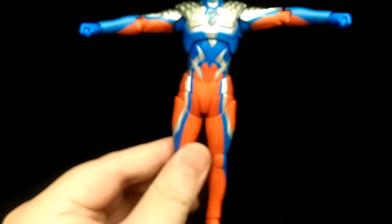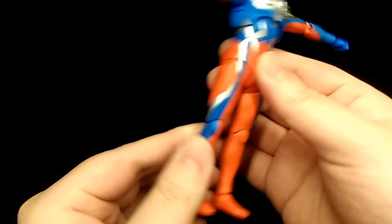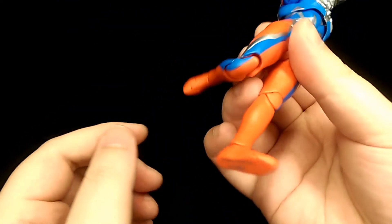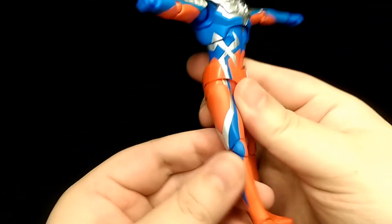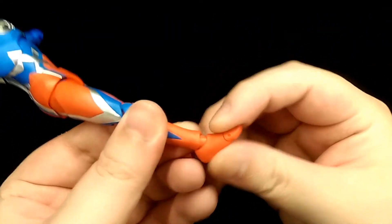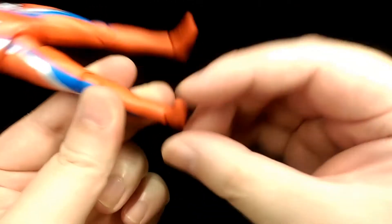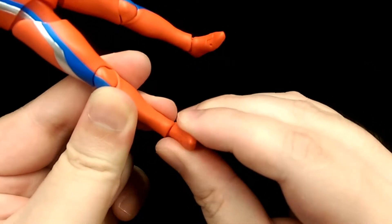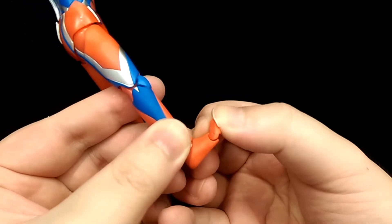He's also got a swivel so you can move that about, and then double jointed knees. The way it's sculpted it looks very natural as well. Then ball jointed ankles — you can go back that much, forward about that much, tilt side to side, and there's also a swivel. And then he's got a toe hinge too.